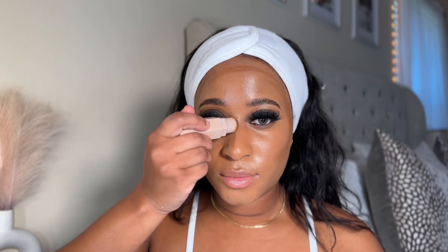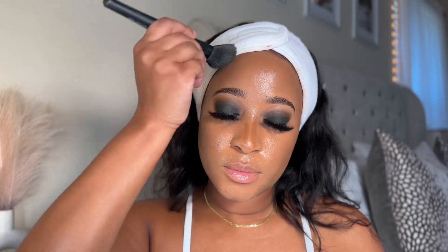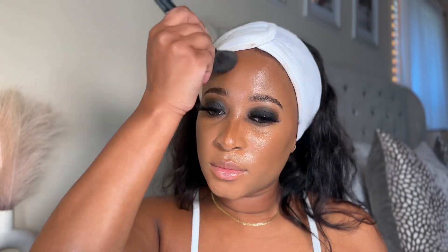To contour I'm using Fenty Beauty matte stick in the shade Truffle — we're gonna get that nose snatched.